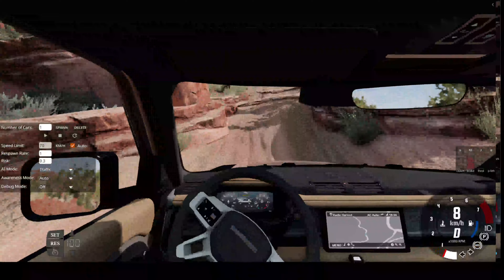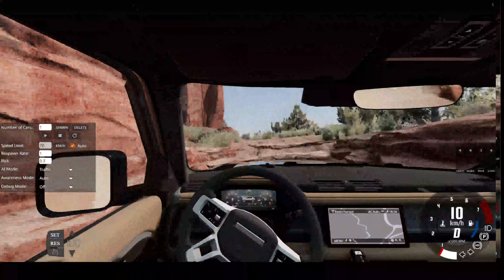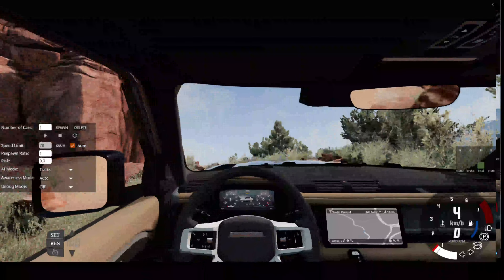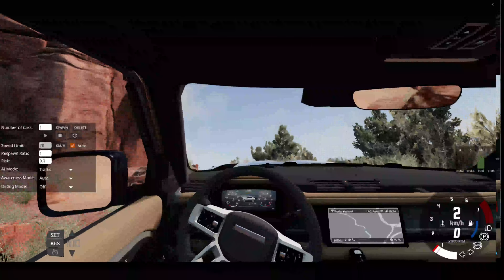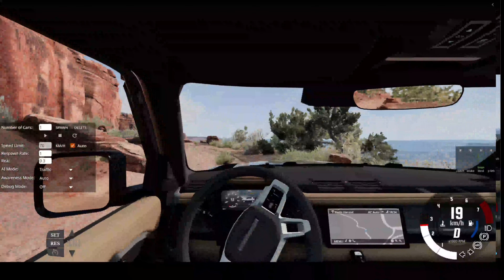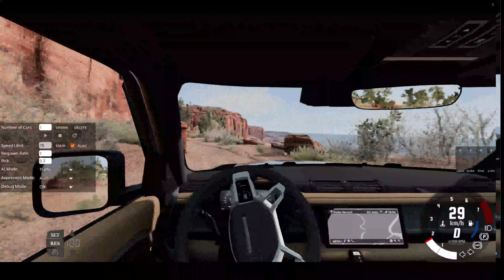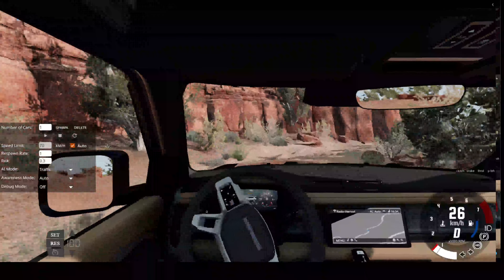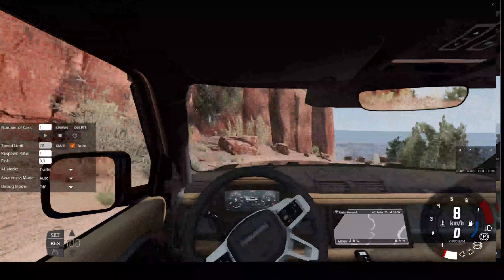So we got the mid-trim — I think this is like an SE trim — living in America, so it's like a mid-range trim with a 2-litre engine. Now it is struggling a bit on these rocks, especially with the engine. The 3-litre engine would probably do better, but we don't have that today.